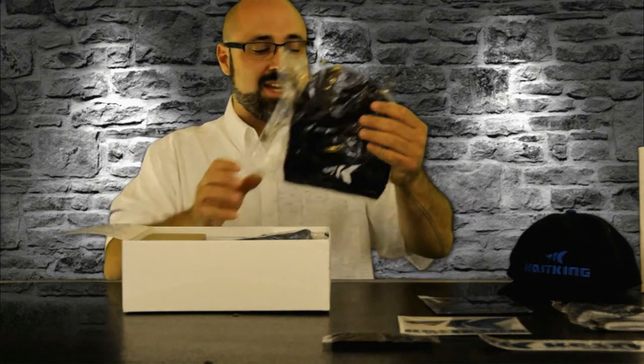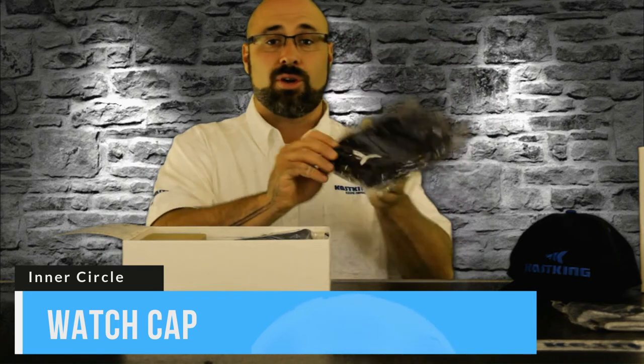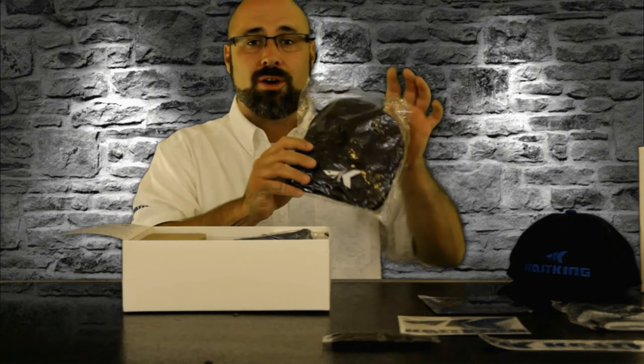Next up is the Casking beanie or watchman's cap. This is perfect for cold weather conditions — we all experience that no matter where you're at in the country. This is going to keep your ears and your head warm with a cool little Casking logo on there.